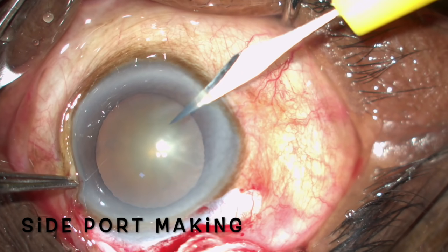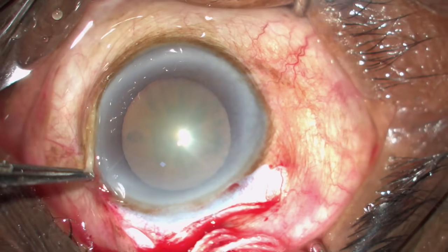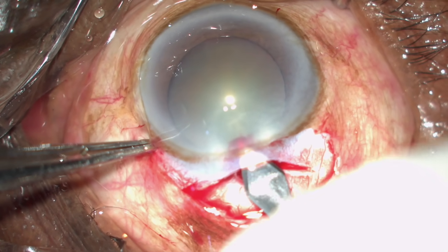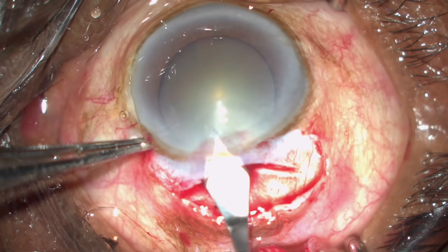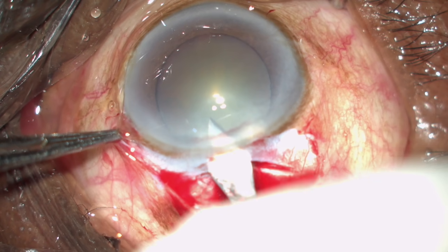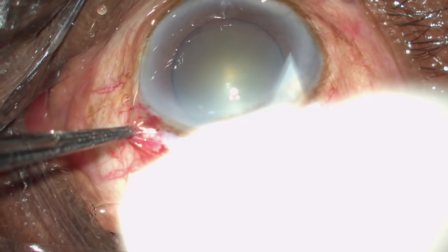The side port is made and extended a little so that the Simcoe cannula will be able to engage itself. For keratome entry, go to the edge of the tunnel, come 0.5 millimeter back, dip down, see the temple, and then enter. Once you enter, keep it straight and point towards six. Always cut while going inside for a keratome entry because we know that the inner lip should be larger than the outer lip.